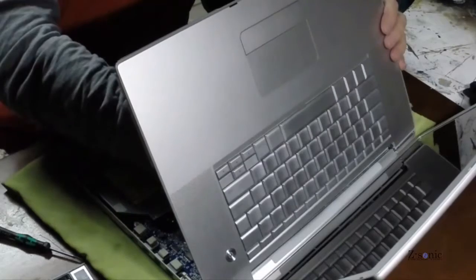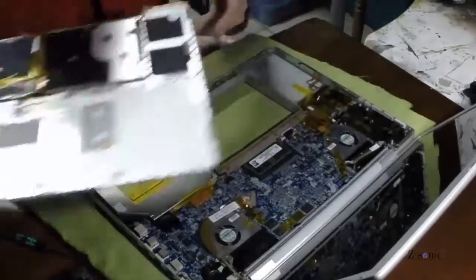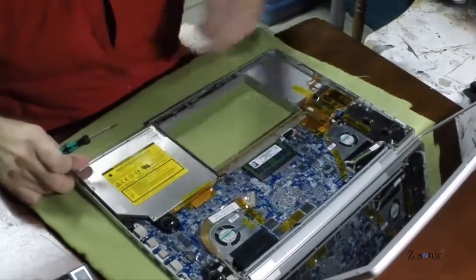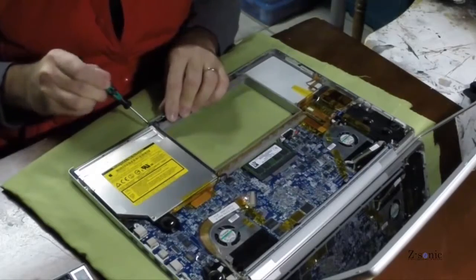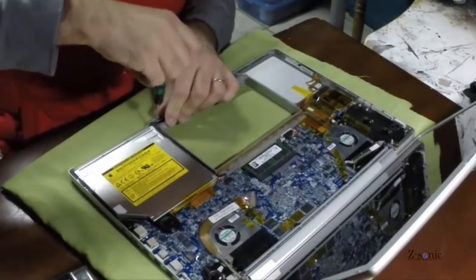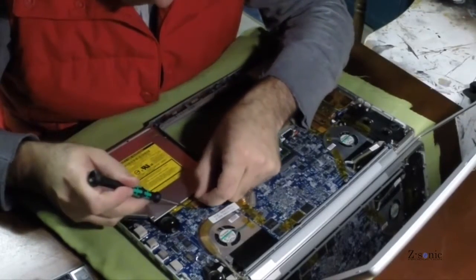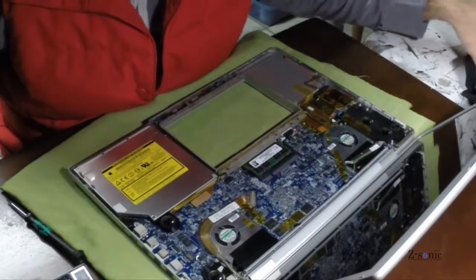Just be careful when you open up the top part — you need to remove the connection for the keyboard. The optical drive has only three screws.